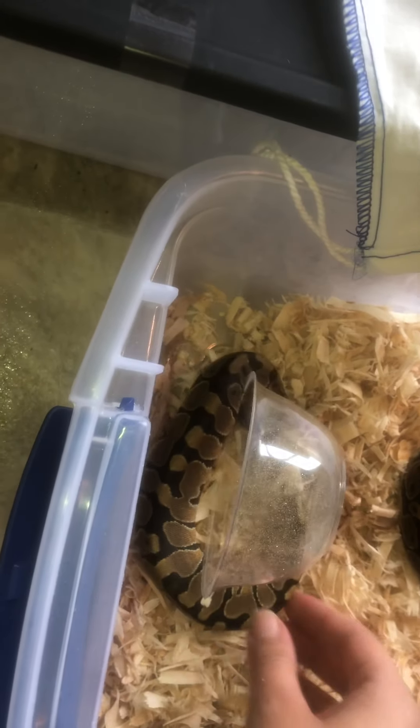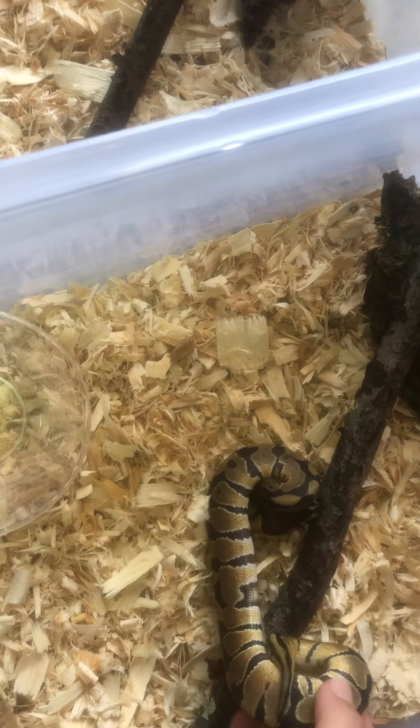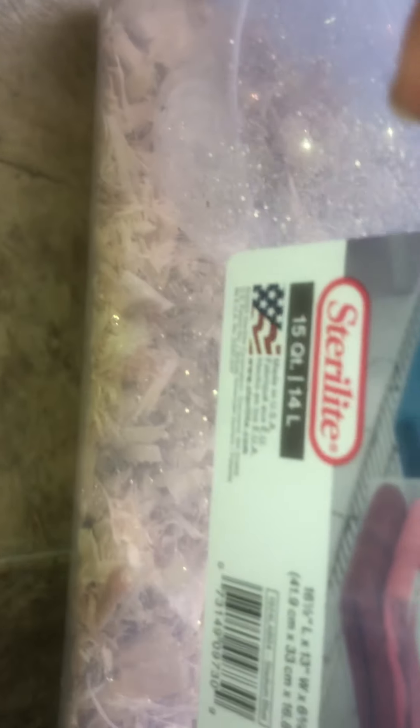This is a mad snake. So we're just gonna stick them in here. These are their starter setups — they are 15-quart tubs.